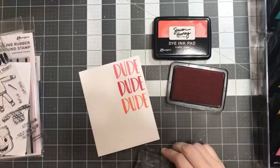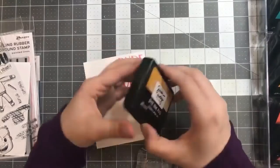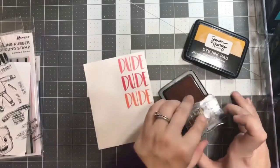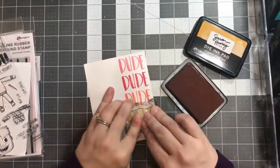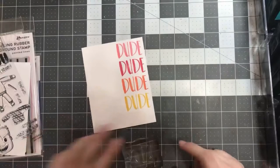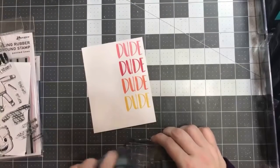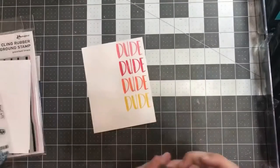I did clean my stamps thoroughly in between just to make sure I didn't get any color transfer from one ink pad to another. This one is called Slippery When Wet — it is the brighter of the two yellows included in this first release. There are two colors of yellow: one is this brighter color, and the other is called Over the Moon, which is a softer yellow. So you do have a range of colors here, which is really nice, especially if you're looking to color match a specific feeling or vibe.